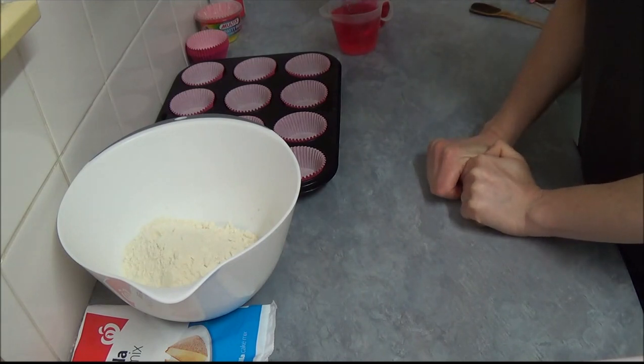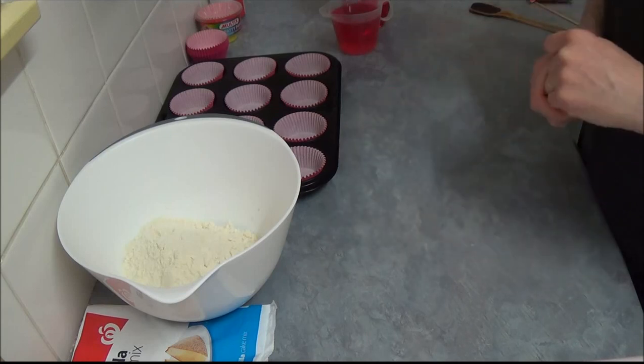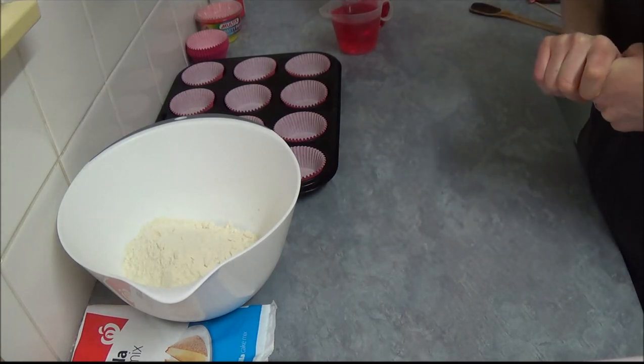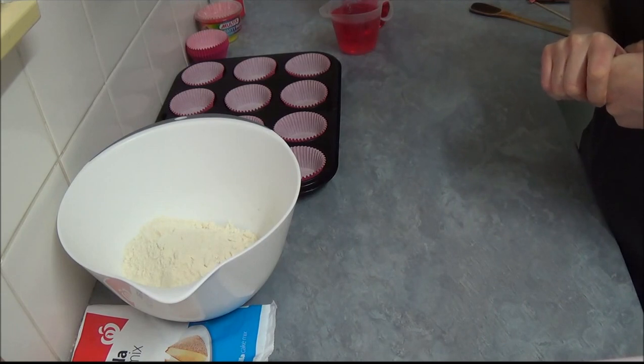Hello! I'd like to make today our cupcakes and decorate them. In part one we decorate as princesses, and in part two for the lovers of fairies. What we're using today is a very simple recipe: soda pop cupcakes.